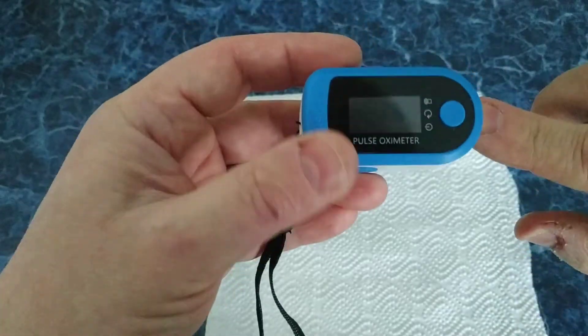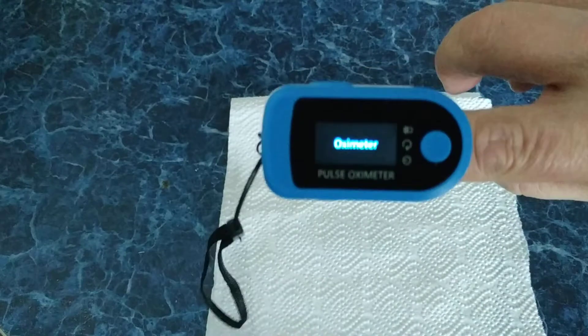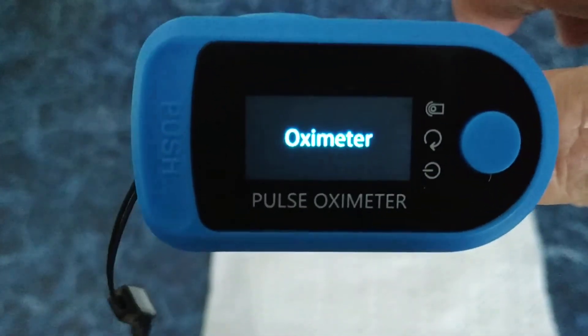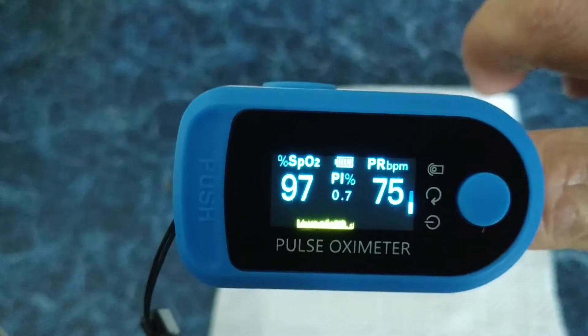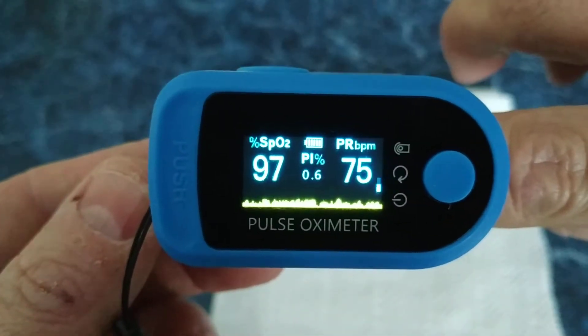Let's measure it on my finger. Press the button. You see the oximeter. And how much oxygen level do I have? It's 97. Okay.